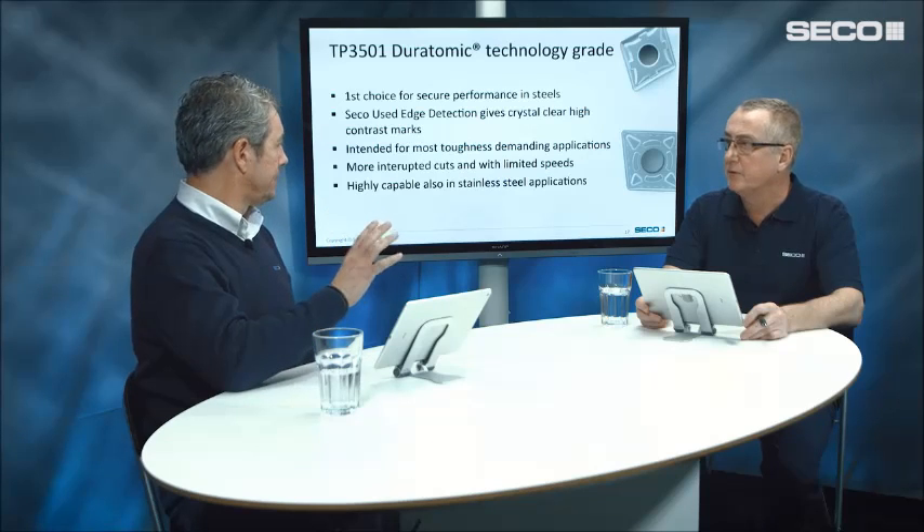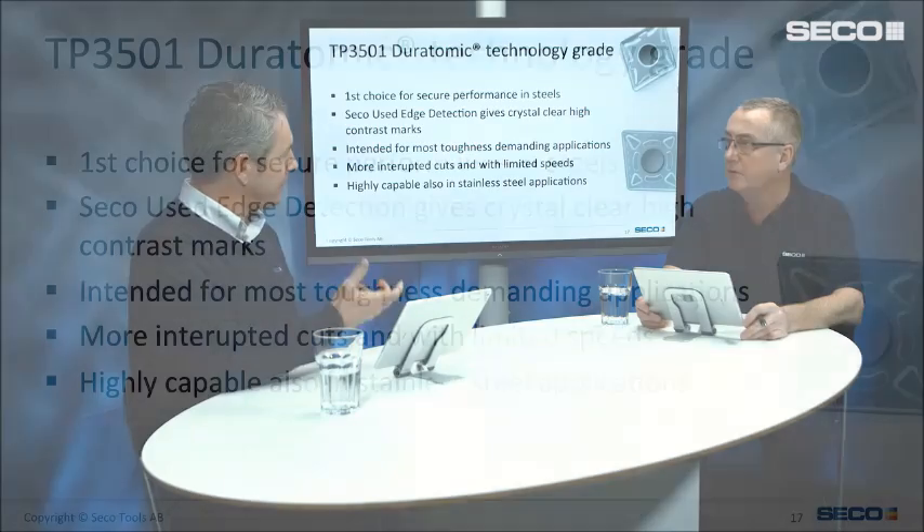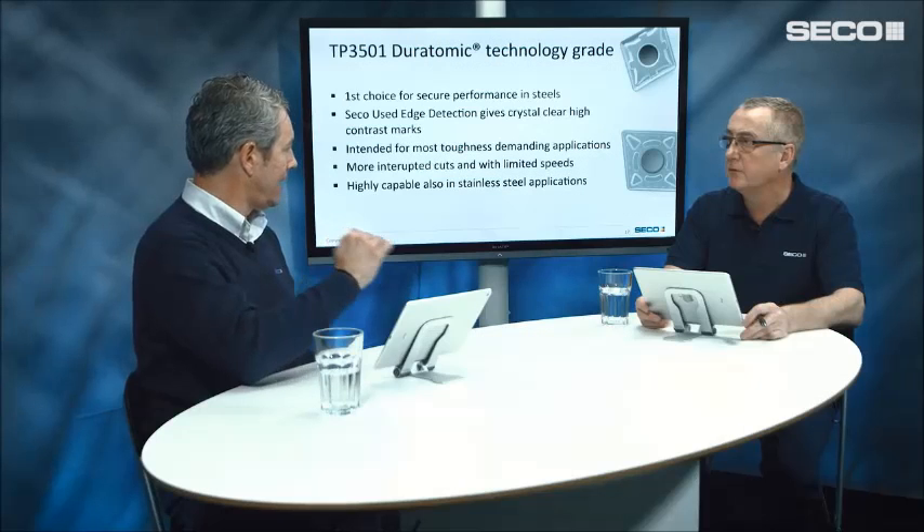To summarize the TP3501: it's the first choice for secure performance in steel. Anyone can appreciate getting the used-edge detection, along with performance in tool life, speed, and reliability at a secured level. It also covers a really wide spectrum, including capability in stainless steel.